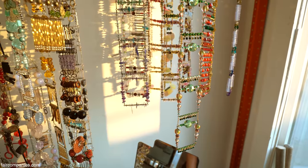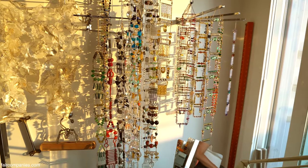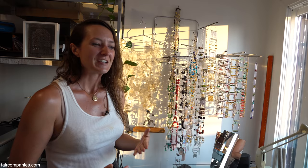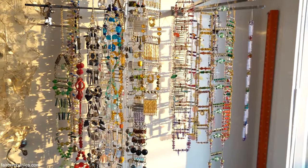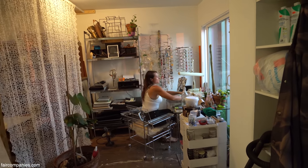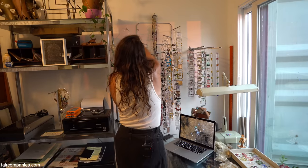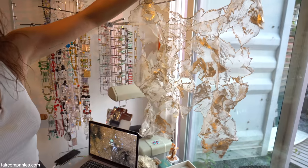Everything here is something collected or given because I worked in the fashion industry. Big fashion houses sometimes have excess of things. I specialize in embroidery, so anything left over from a collection, my friends still in the embroidery world will give me the leftovers — I've been able to repurpose them. I'm working on a shirt right now with leftover pieces from one of those fashion labels that they just gave me.